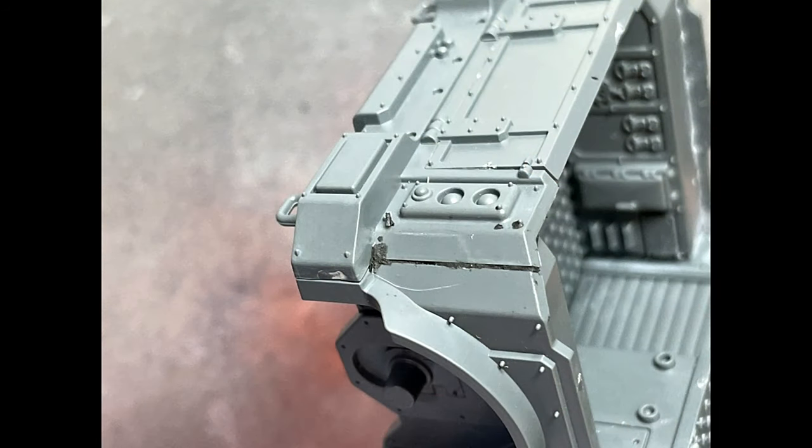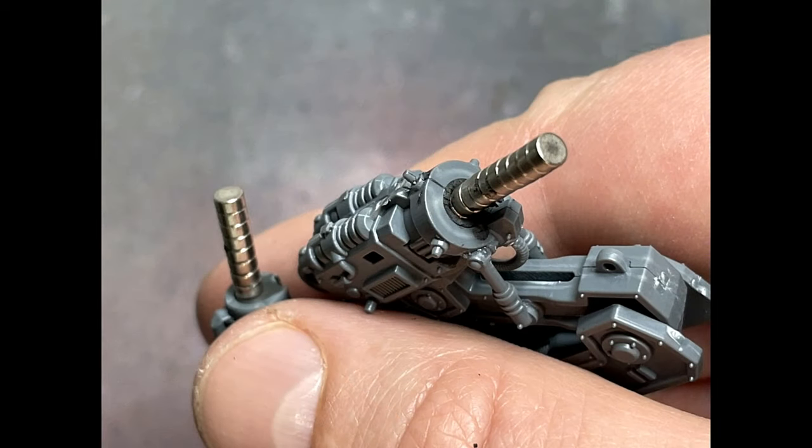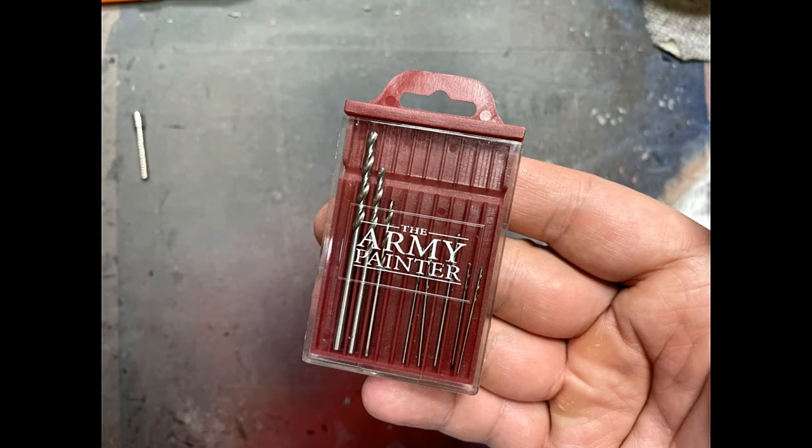I then went and magnetized all the guns. Part of the reason this video took so long is because I discovered I did not have enough magnets for this job, so I had to order new ones. When they came in, I discovered I couldn't actually magnetize most of the pieces because I had no way of properly drilling in. I had to order specific drill bits, and so a good week was wasted due to really poor resource management.